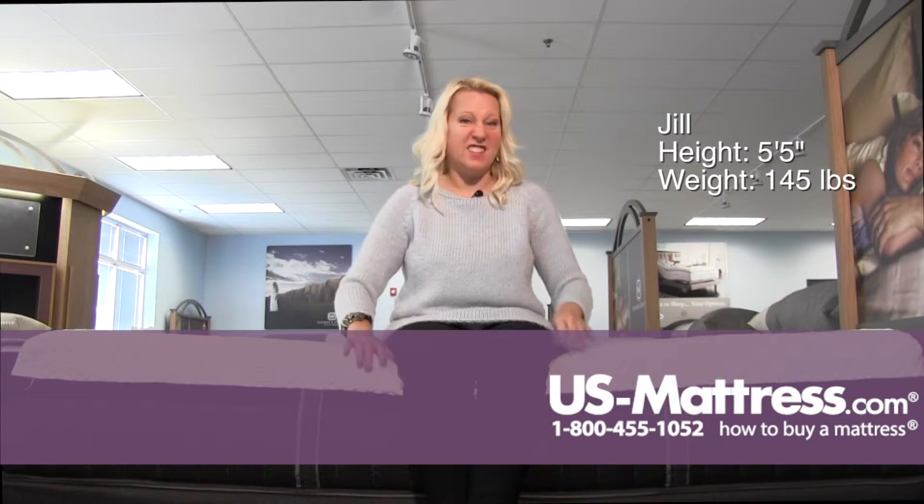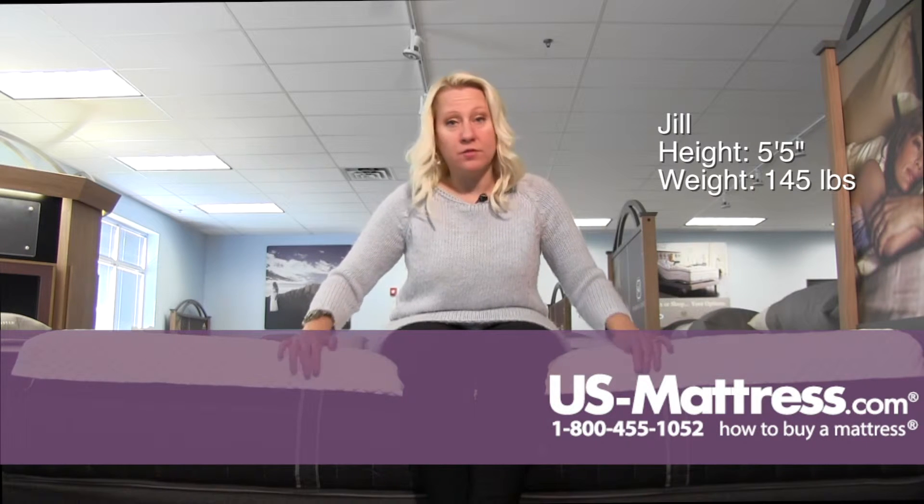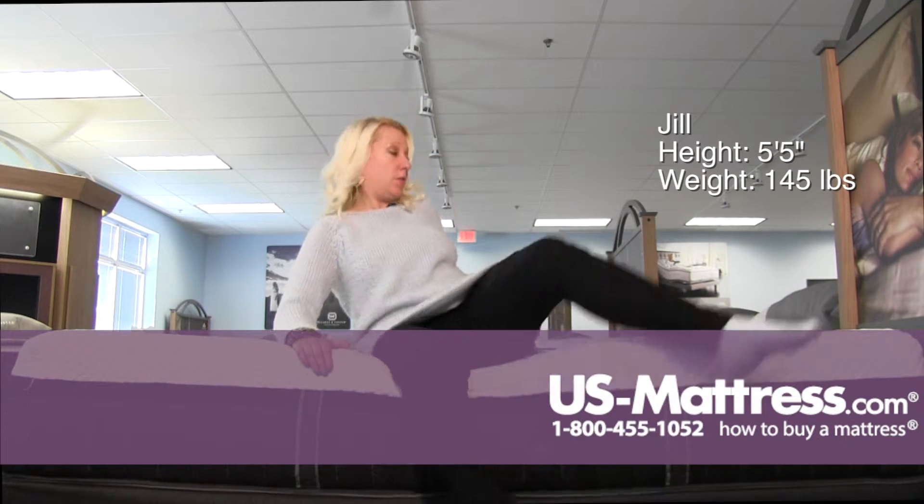It's not quite as dense as some of the foams that you find in the hybrids. That being said, it's not too soft. I'm not sinking down too far and it's not uneven — it's supporting me evenly all the way to the edge.